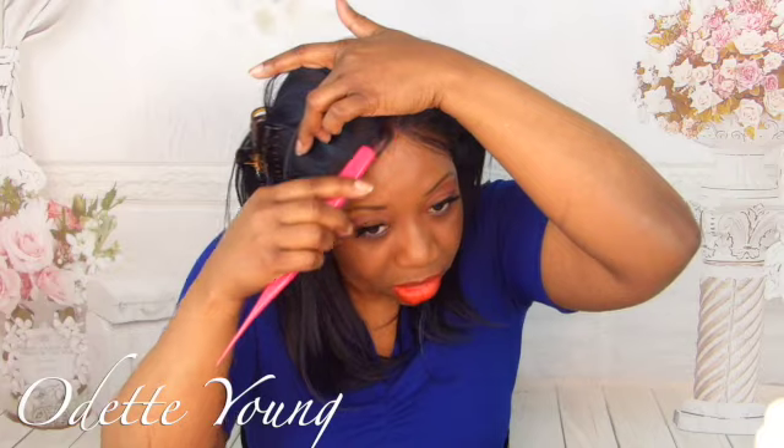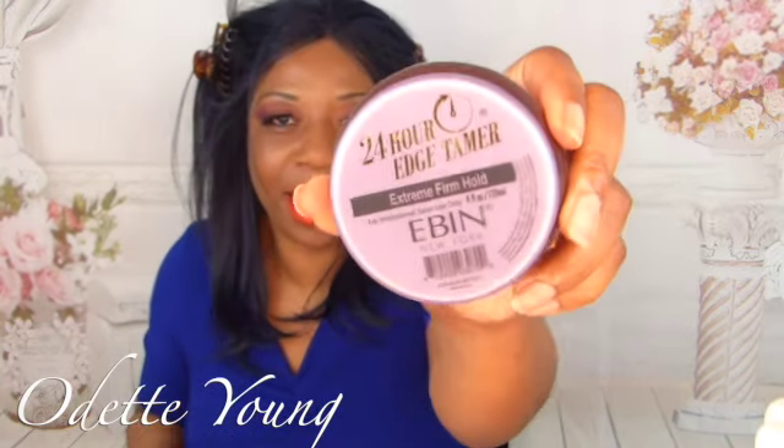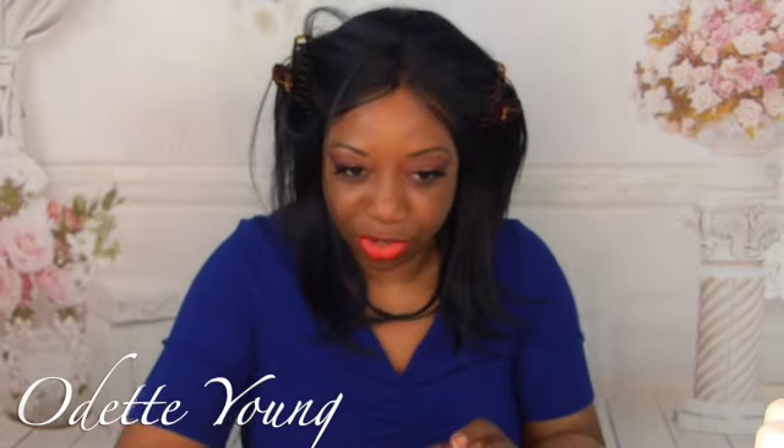I'm going to go in with my edge cream — I showed you guys this one before — and this edge gel from Amazon is a must-have. Then let's remove the combs, which are also from Amazon, and just brush this out.